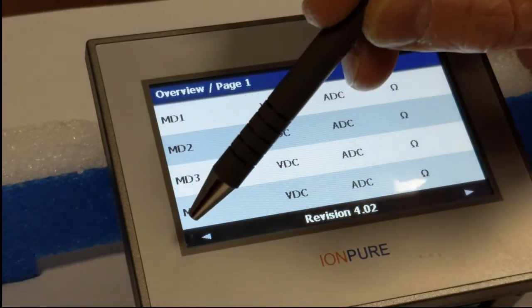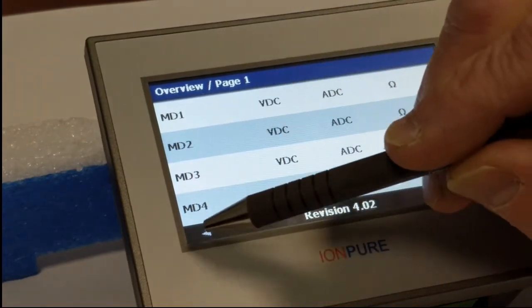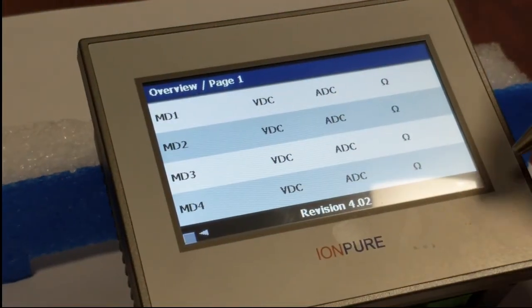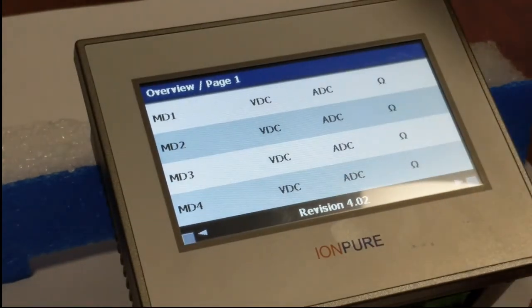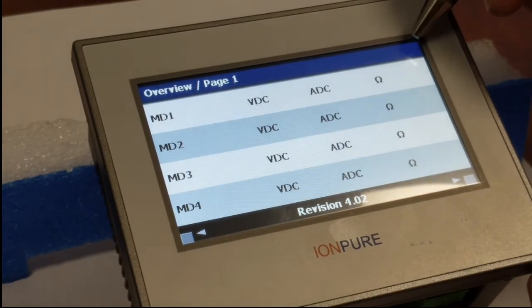So we'll click on this corner and we see a little box open up, and we'll click on this corner and get a box. And then as soon as we click on this corner, it should load that software.